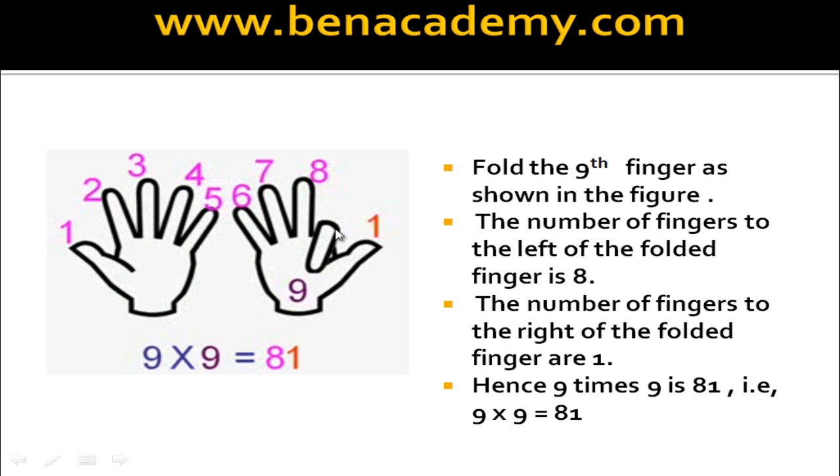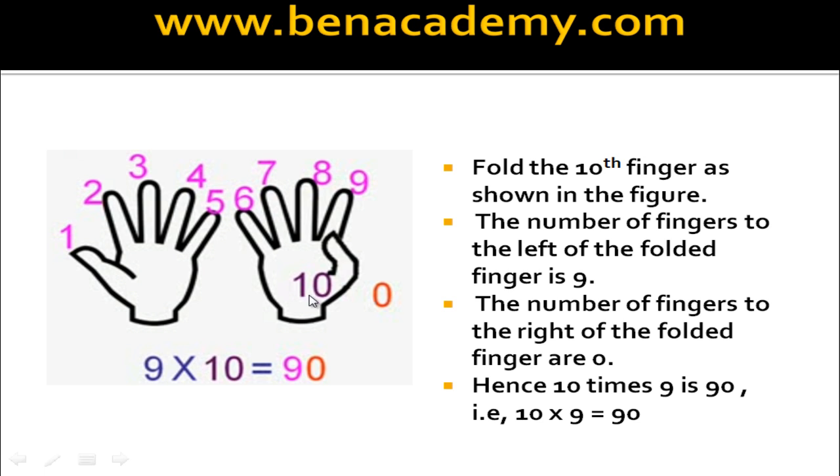What is 9 times 9? Fold the 9th finger. Count the number of fingers on the left side of the folded finger — there are 8. And how many on the right side? 1. Therefore 9 times 9 is 81. Last one: 10 times 9. Fold the 10th finger. How many on the left hand side of the folded finger? There are 9 fingers. How many on the right hand side? Zero, no fingers. Therefore 10 times 9 is 90.